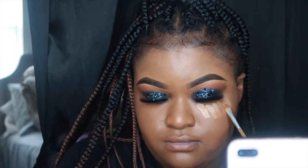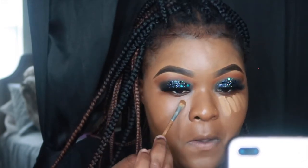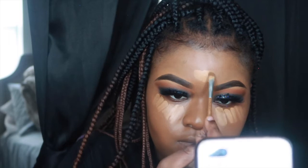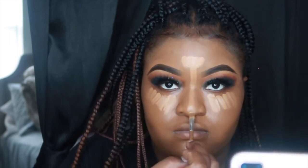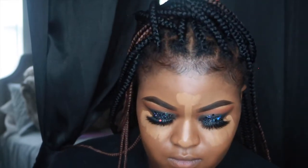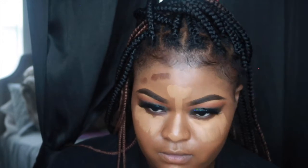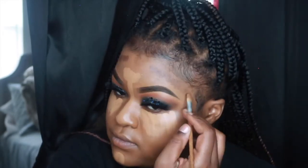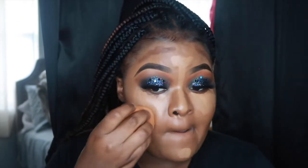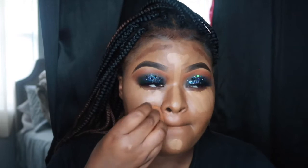Now I'm using Born This Way in Mocha and I'm using that to highlight. I'm also using Black Opal in Ebony and I'm just using a small brush — the same brush I used to conceal — and placing it all over my face. Now I'm going in with my Real Techniques giant beauty blender and I'm just blending out the edges of my highlight.